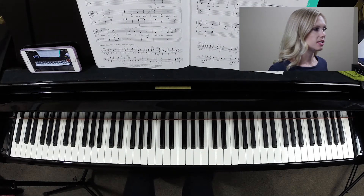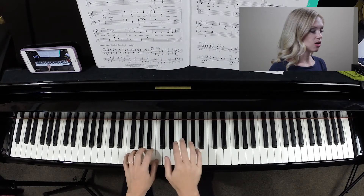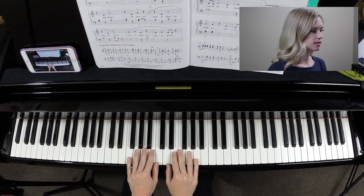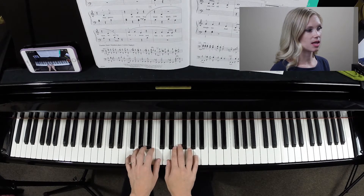Your starting position is second finger on B. Right hand one is on D. So it looks like this. Find your position and let's play that first line together.